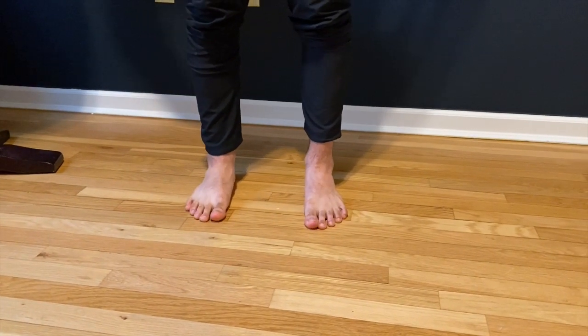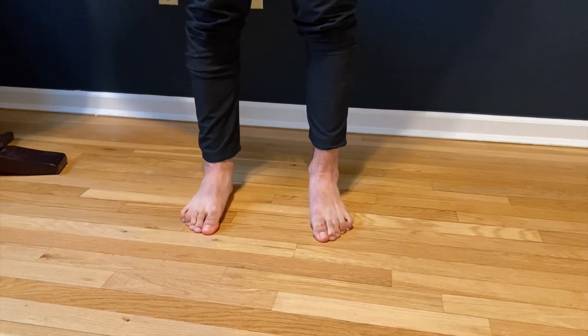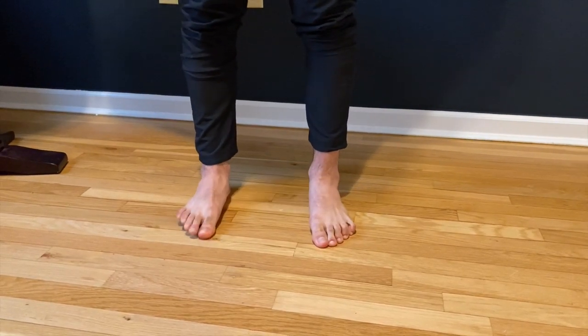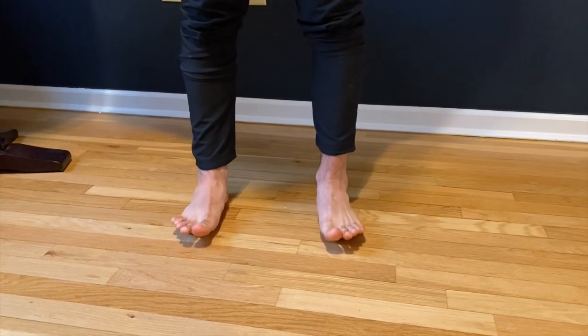The last one is toe curls. Similar to what we started with, grabbing the floor with webbed toes, now you're going to try to move your body weight forward with your toes.